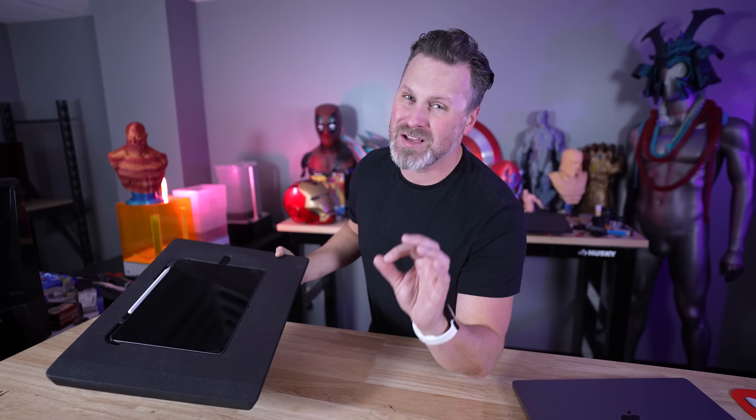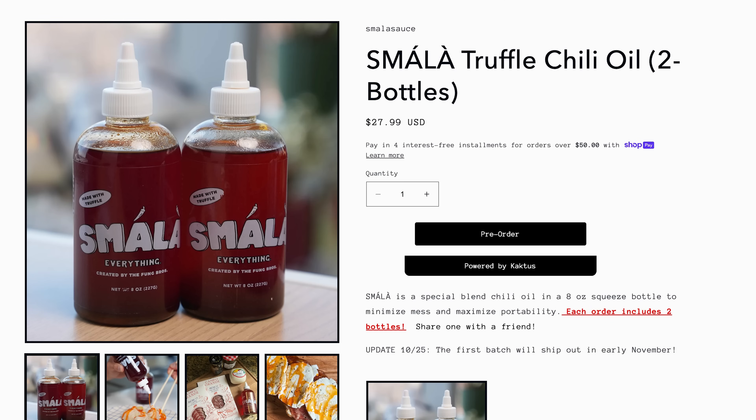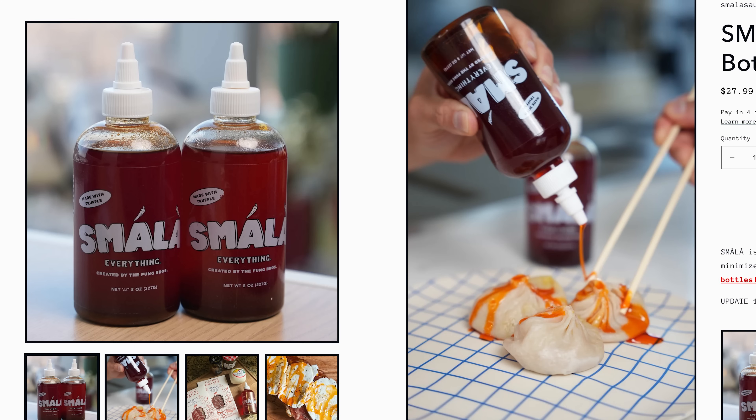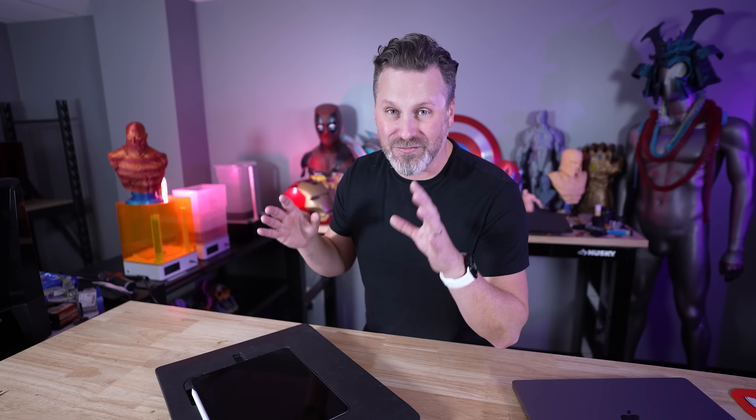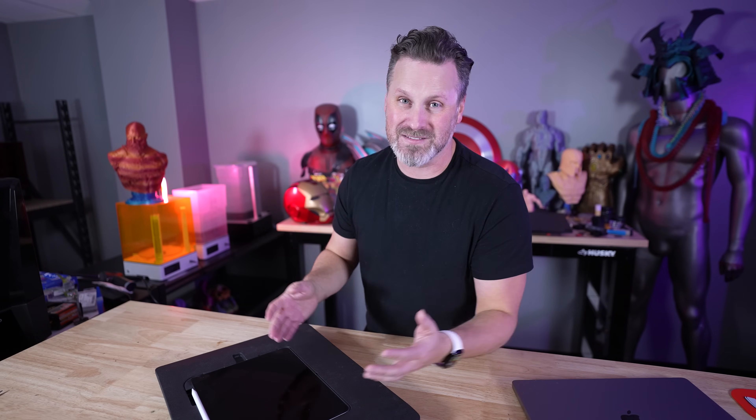I wanted to kick this up a notch and attempt to 3D model an actual Smala bottle for them, and make it extra complicated by having it actually pour out of the bottle — like they show in one of their promotional photos — and have it balanced so it can freely stand. Similar to those spilling coffee cups that were very popular a few years ago. To do this, I'm going to use my favorite 3D modeling app, which is Nomad Sculpt.